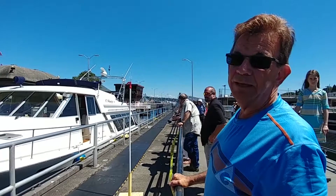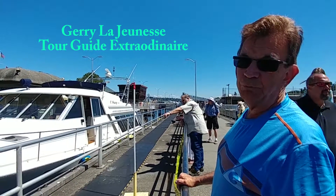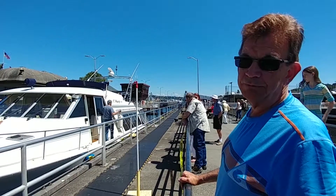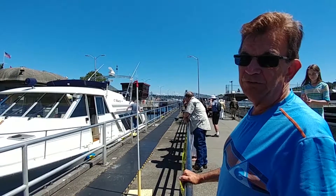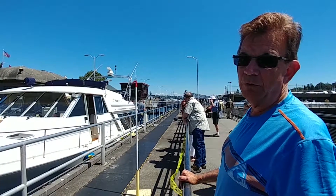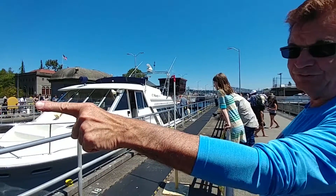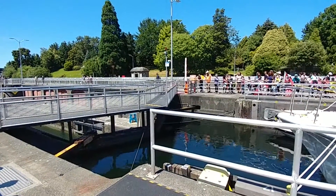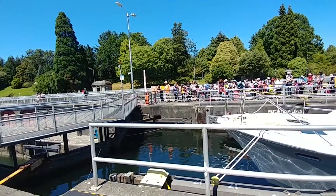Right now the lock gate is closing, which is sealing off fresh water. The fresh water will be pumped out back into the freshwater Lake Union. As that level lowers, the boat will come to sea level, and then this gate over here will open up into the saltwater passage into Puget Sound, which is at sea level.